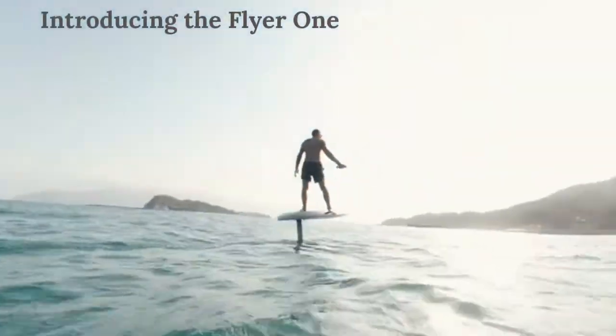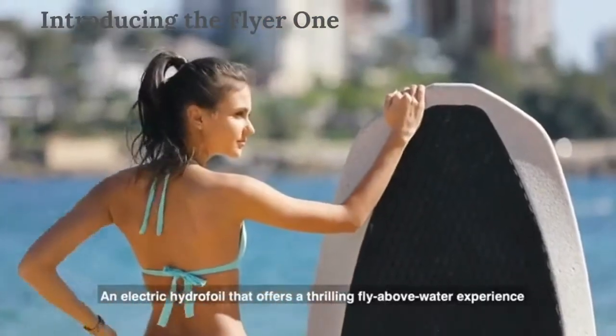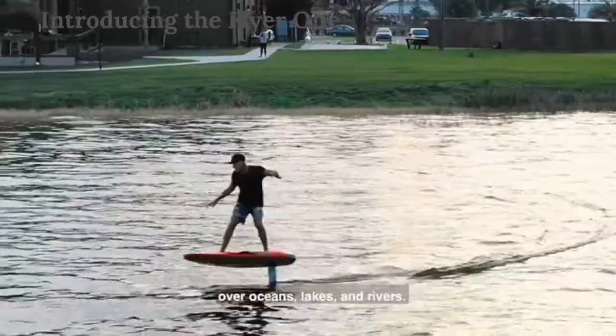Feel the sensation of flying. This is the Waydo Flyer 1, an electric hydrofoil offering a thrilling fly-above-water experience over oceans, lakes, and rivers.